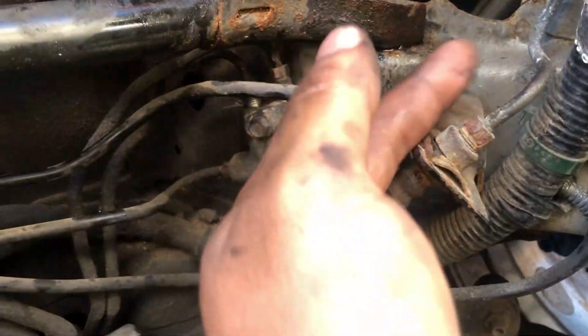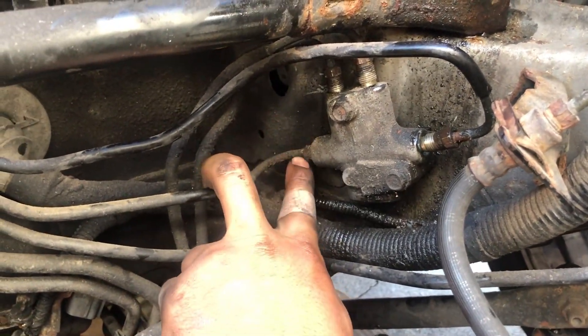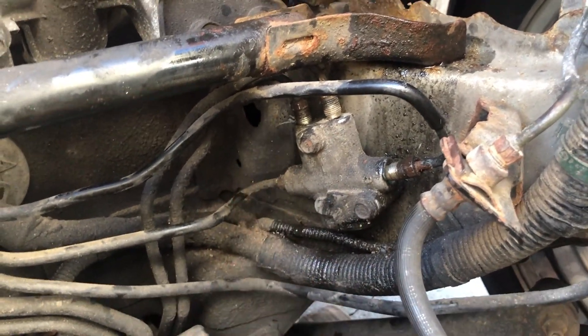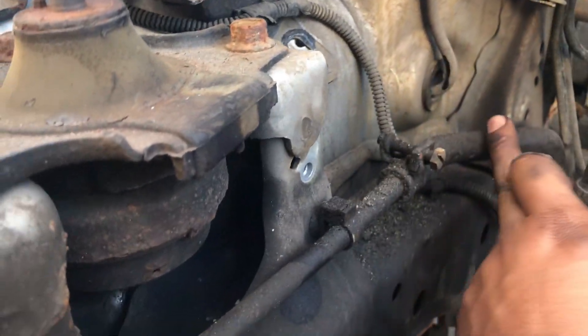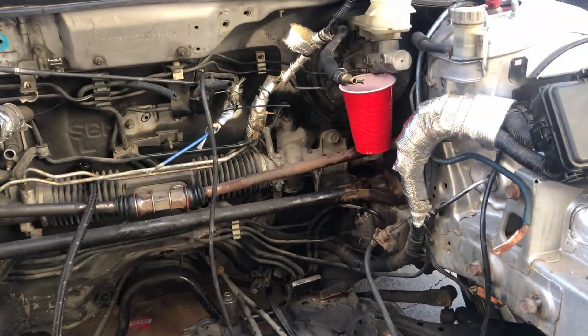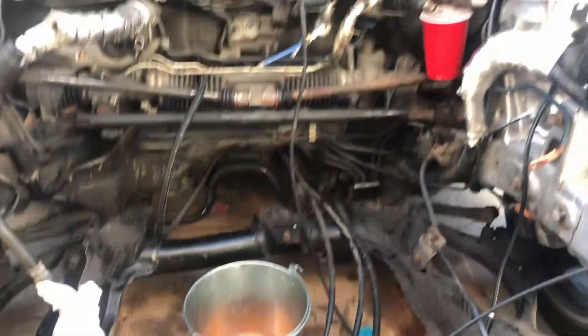The fluid hasn't drained yet. I've been working on the ABS lines — here's the valve. This line goes to the ABS and this one comes from the ABS, but it ended up stripping. Since I'm not gonna use this valve again, I'll just get the grinder and cut it. I already disconnected the two rear lines, and I'm gonna cut this brake line here to free up the whole ABS system.